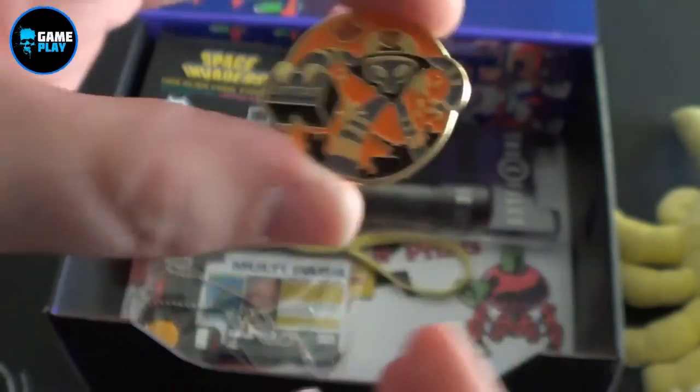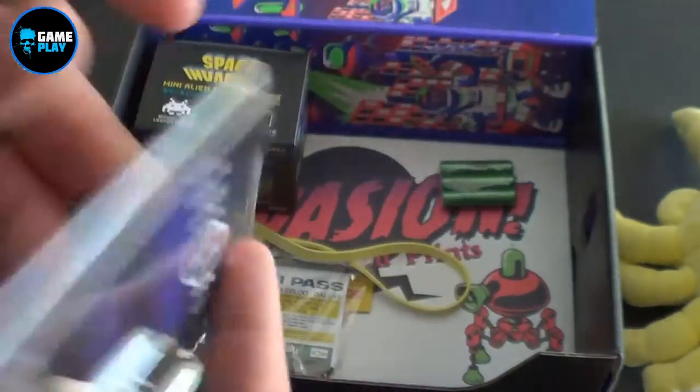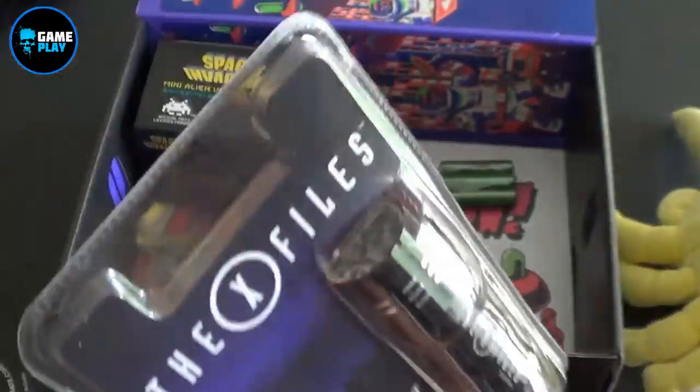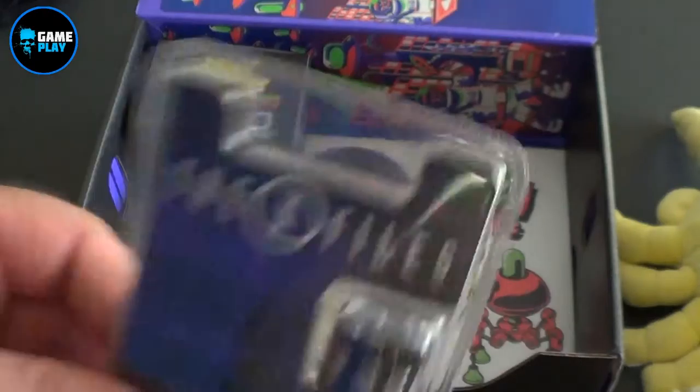Now we also have an LED flashlight from the X-Files. I'm pretty sure we all know what an LED flashlight is like. So with the X-Files, chuck in a battery, hit the bottom of it — there you are, you can see where you're going.